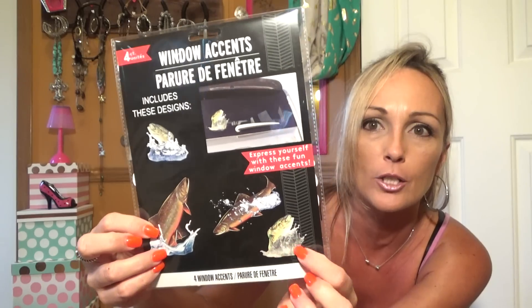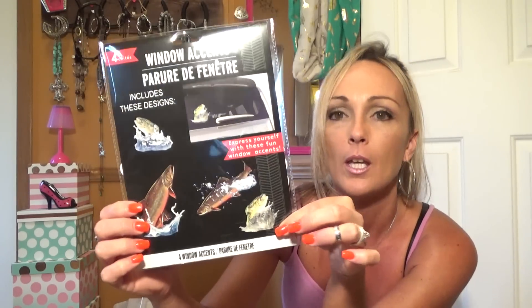I actually like the one with the fish jumping out of the water. I was ready to do some fishing myself — we've got a little pond and I can catch little bass out of there, but I'm ready for a challenge. I'm ready to go catch some big fish.